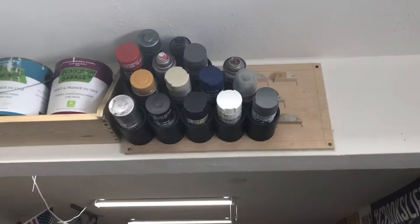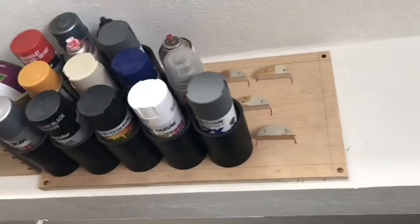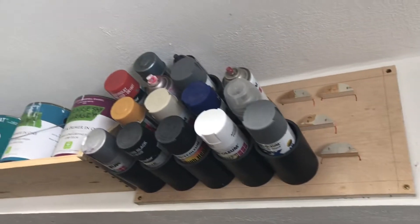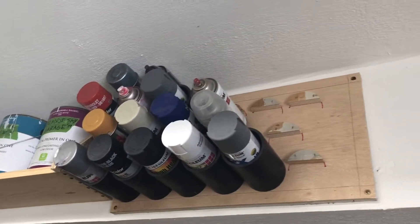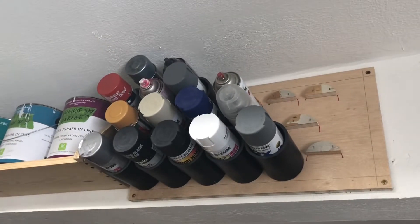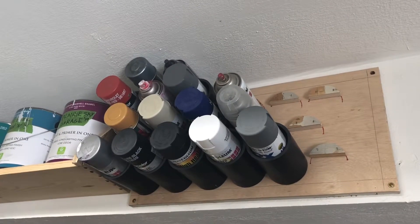I just got it mounted up on my beam here. I used some three inch GRKs — it worked great and it'll be awesome. Just gotta get a few more sections of pipe, then I'll have all my paint at arm's reach but out of the cabinet, more importantly.